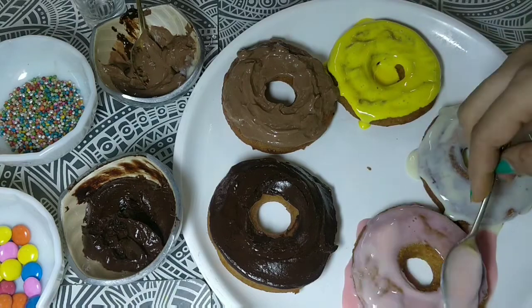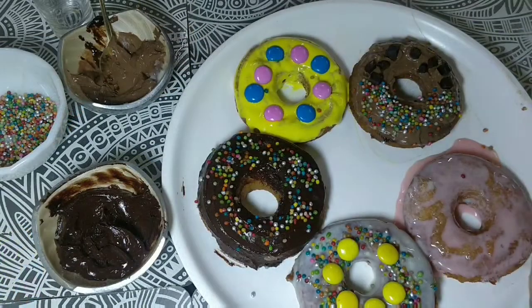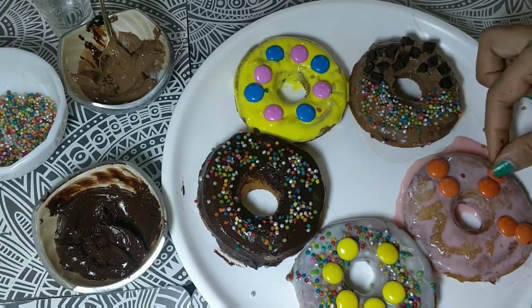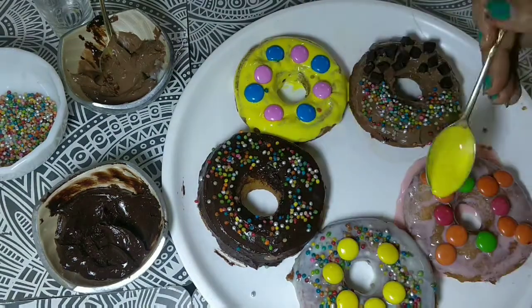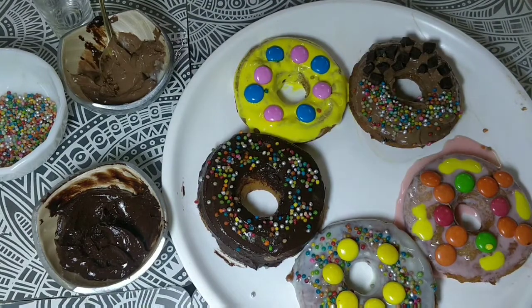Now we can do the decoration. We have used sprinklers, gems and chocolate chips for decoration. You can use any of them — all are available easily from any cake decoration shop. You will enjoy decorating the doughnuts. You can also decorate them together with your children.